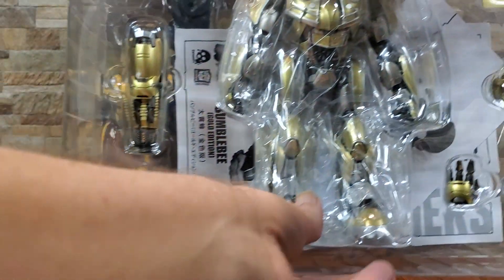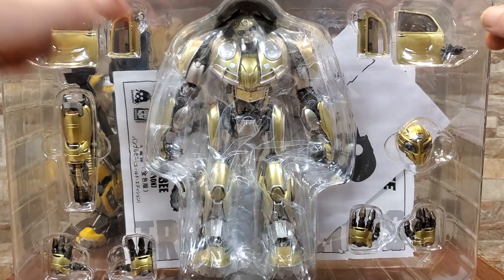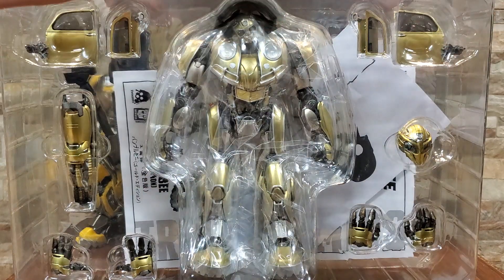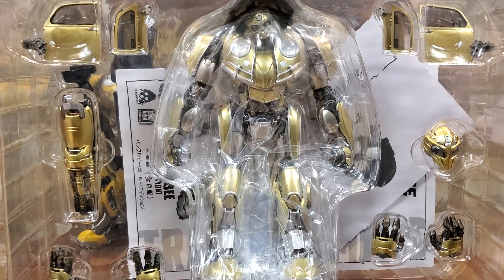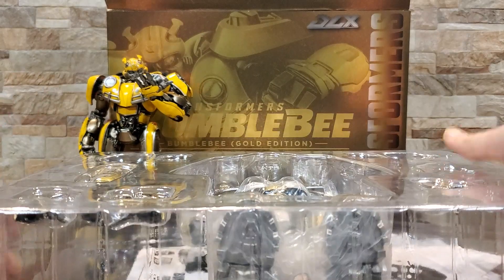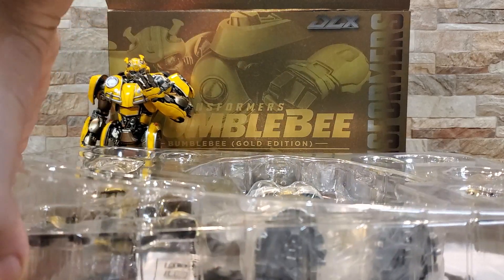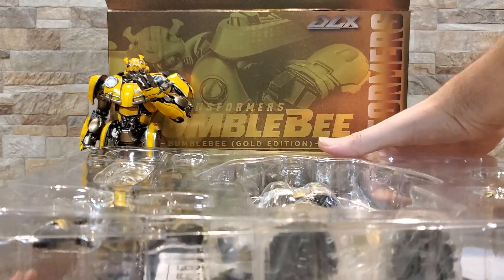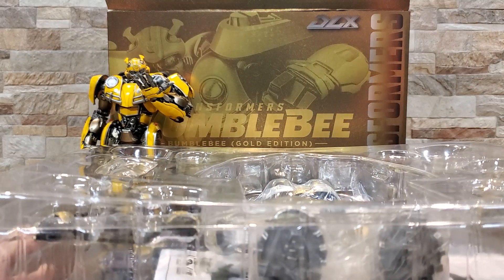Alright, so here's round one — we're just going to stand him upright. 3Zero does an amazing job with their packaging — that's one thing I'm going to say right off the bat. Everything is sealed up really, really nicely, it's very well organized, you get a ton of stuff, they put it in separate compartments so it makes it very easy to access, and they don't use a ton of tape which I appreciate. I shouldn't have problems with tape, but a lot of times I go to yank stuff off without realizing it's there and I end up wrecking things — don't really have that problem with these guys.